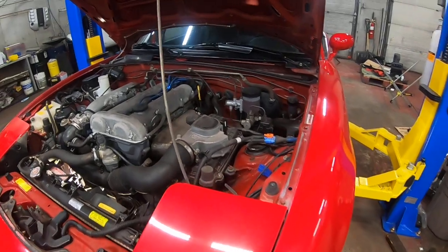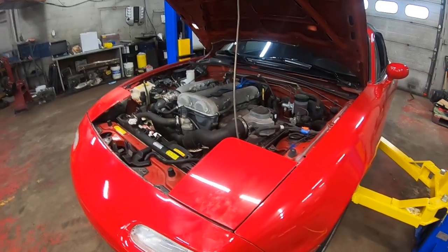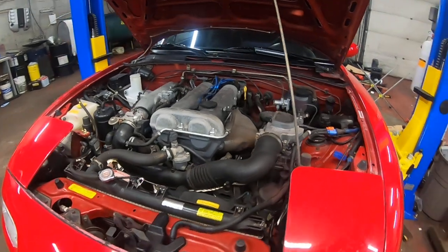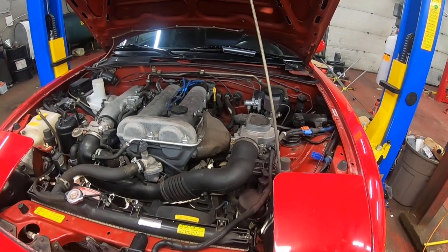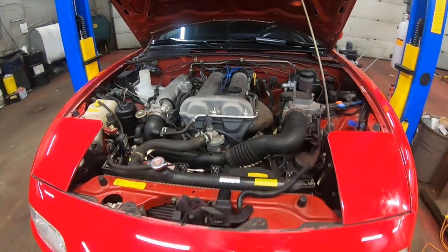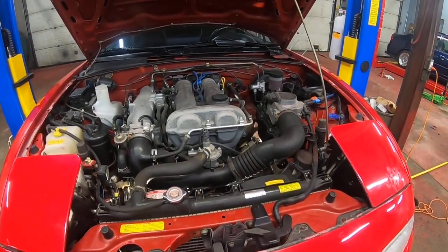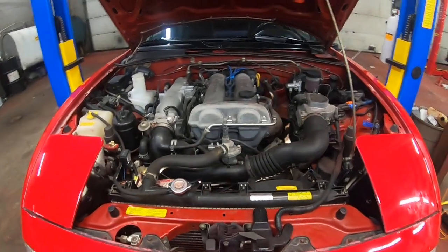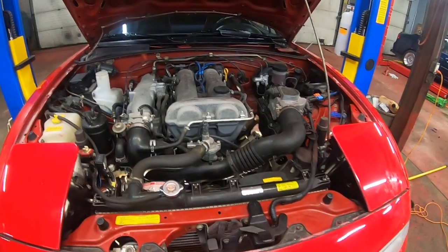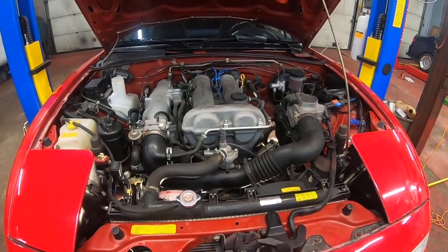This morning we're going to be doing an overview of a 1990 Miata, what's called the NA6. This is the 1.6 liter, made from 1990 to 1993. We're going to be doing an overview here as part of our series, covering all the important components and some common issues and things to look out for if you're ever working on your Miata.